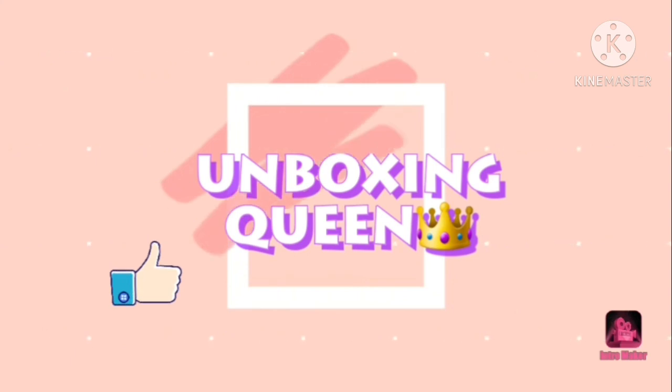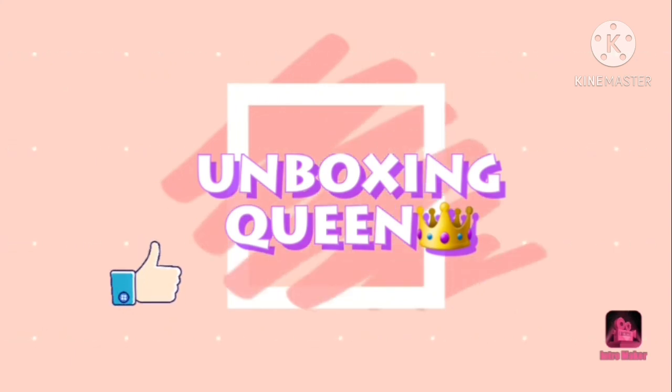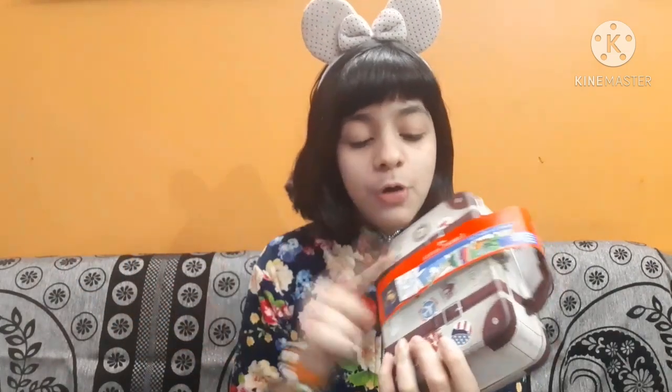Let's get started! First, telling you about the product we are going to unbox — here it is. We are going to unbox the Faber Castle Traveller's Kit, which I bought online from Amazon for 260 rupees. I'm very excited for it. You can see it's just like a stationery type of set and I'm really happy with this purchase.